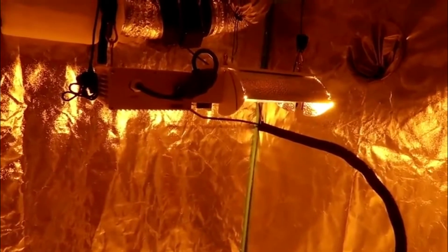Once I powered up the light, the first thing I realized is that the ballast is very, very quiet. I've never had a ballast that was this quiet before, so I was really impressed with that. The reflector also has the ability to adjust to three different ranges so your light can reflect further.